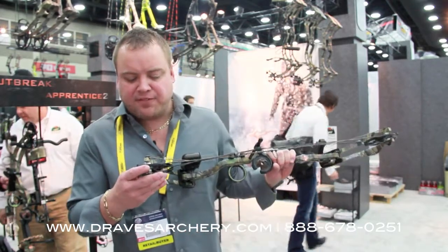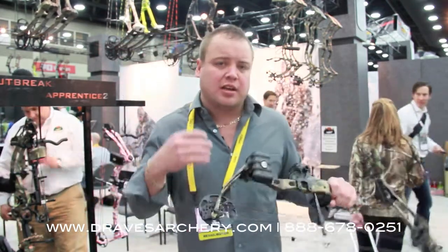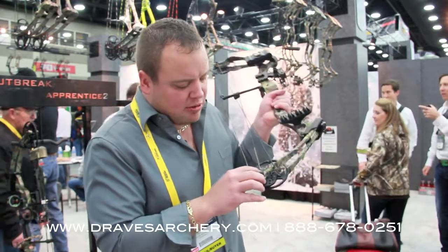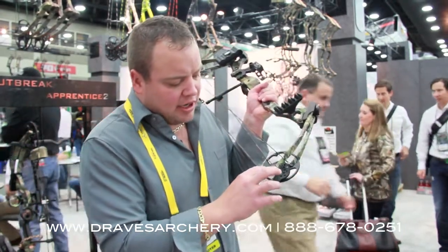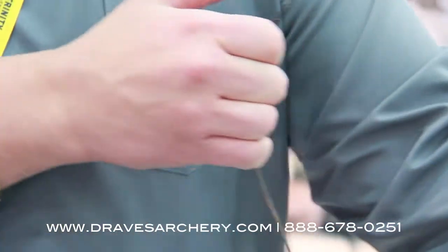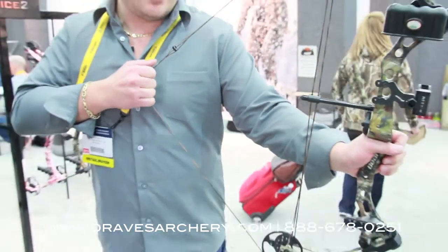It's adjustable from a 15 to a 27 inch draw length, offers 70% let-off, and it's all internal adjustment. It's just a rotating module right in here — you just remove the screw, you don't need a bow press, and you rotate the module around, super easy to do. And this flat right here is what gives us our solid wall on it — it's got a really nice solid wall on it.